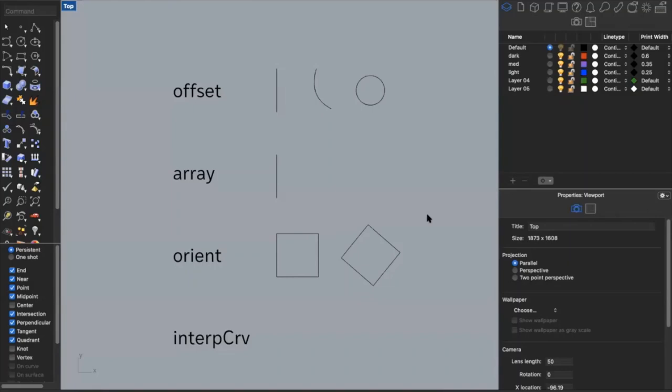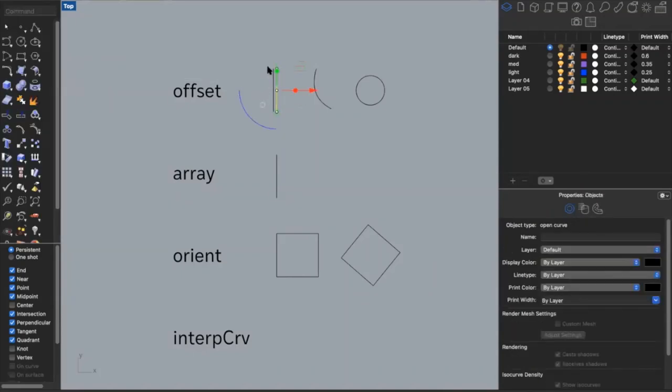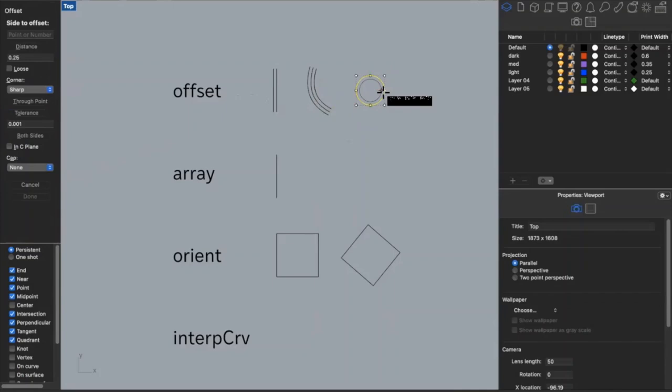Now I'm going to go through some commands that may be helpful as you continue drafting in Rhino. I'll share this Rhino file with Ajay so you can follow along. The first command is offset. A lot of commands in Rhino are relatively self-explanatory — offset will just offset a line a certain direction and distance. If I want to offset it 0.25 inches, I can type that in and offset it to either side. I can do the same thing with curves or circles — offsetting to the outside and changing the distance as needed.